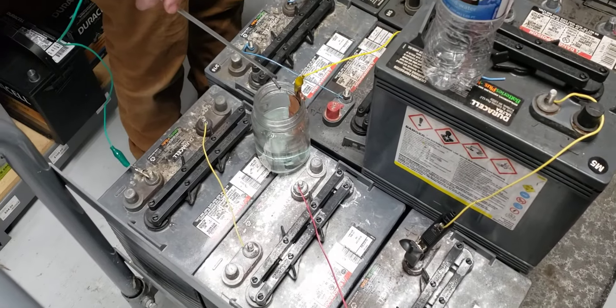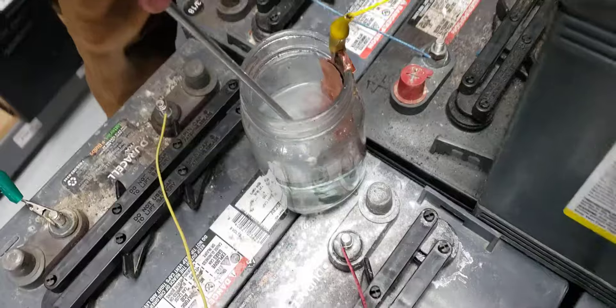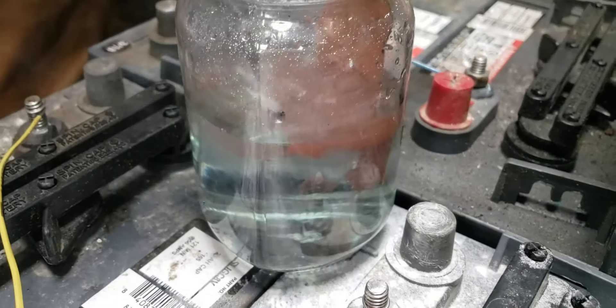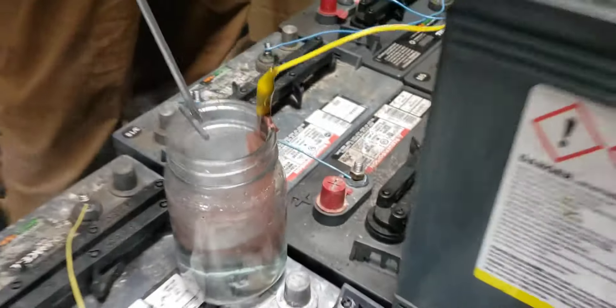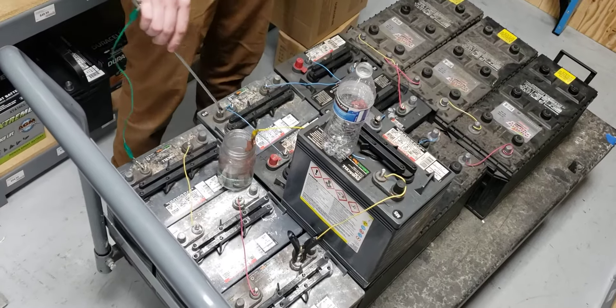It makes blue sparks when it first goes in. That's too fun. That's what 96 volts of electrolysis looks like.